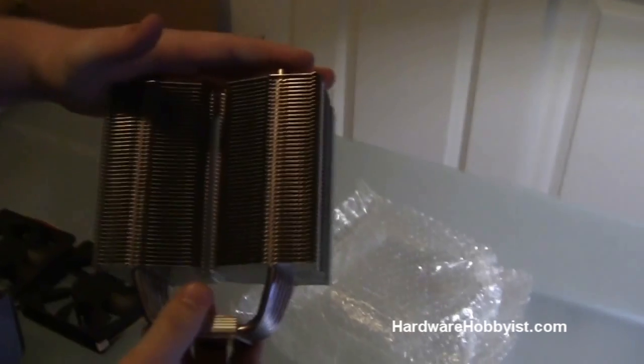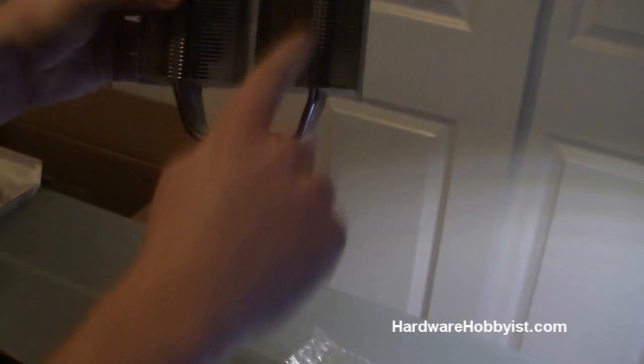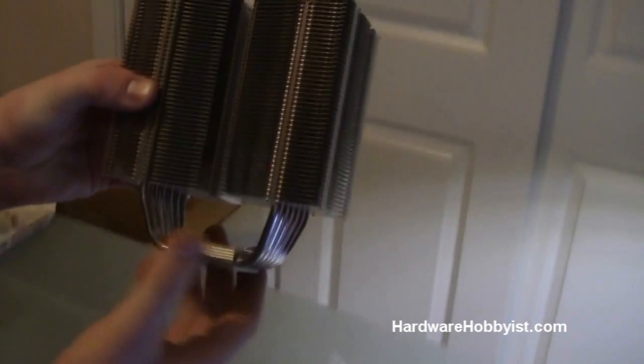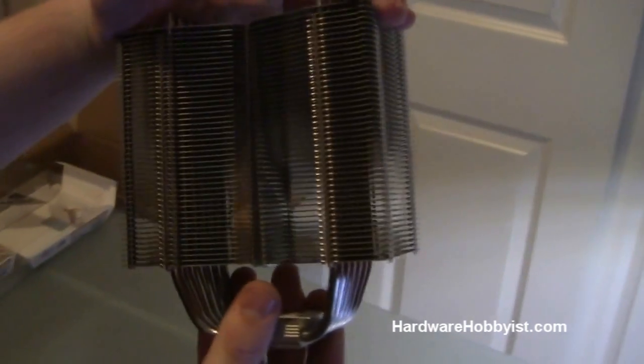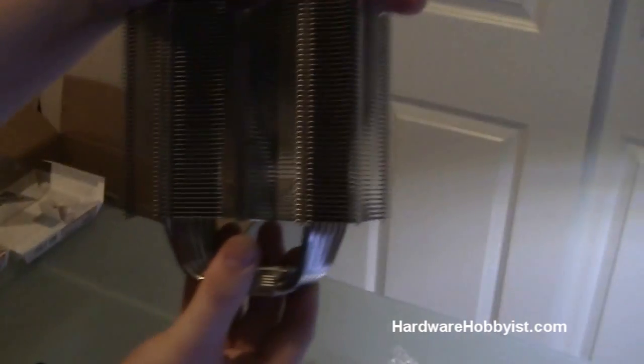Here's the actual heatsink itself. As you can see, it is very large and pretty tall too, so you definitely want to make sure your case can hold it. There are six heat pipes which go down through these towers and into the actual block, and then up through the next one. This heatsink was pretty famous back when the Halem processors came out — it's still pretty good. Hopefully it will suit our purposes really well and give us great cooling.